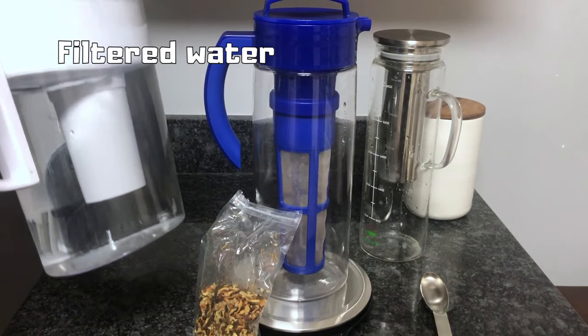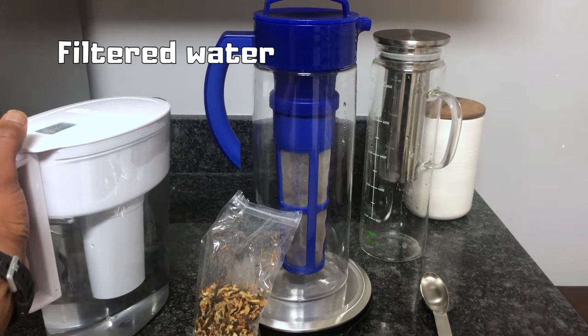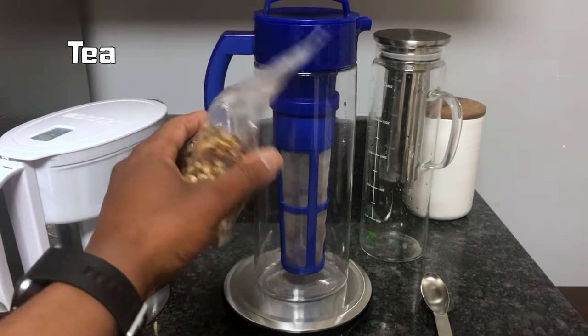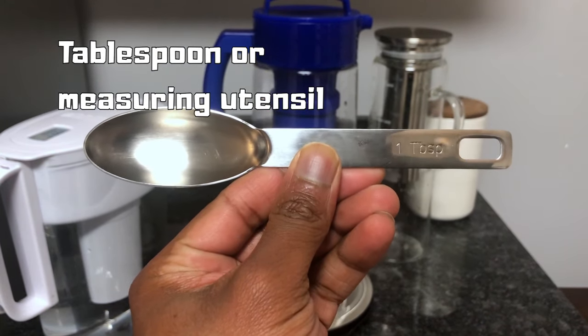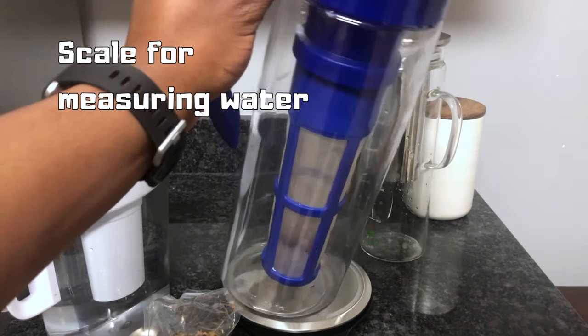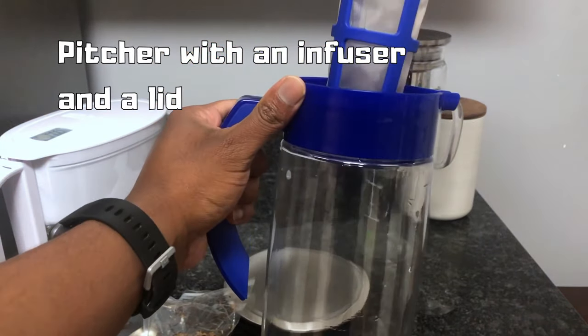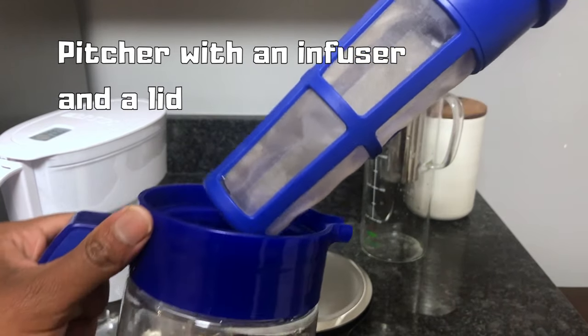Filtered water from a pitcher, faucet, or refrigerator — however you filter your water. It's very important that you use filtered water. Then you'll need tea, and a tablespoon or some form of measuring a tablespoon. I like to have some type of scale so you can measure out the water that you're using. And a pitcher with an infuser — this one is a BPA-free plastic pitcher with a fine mesh infuser.